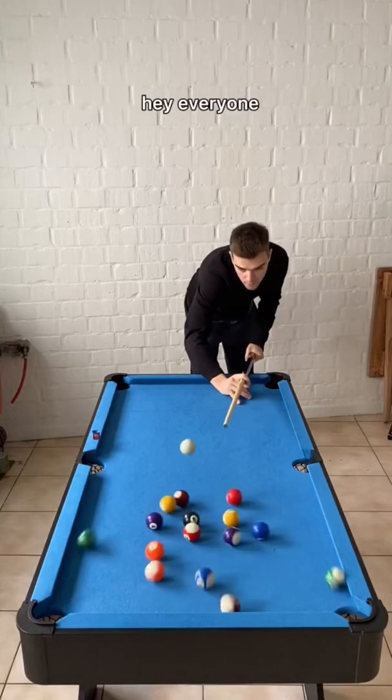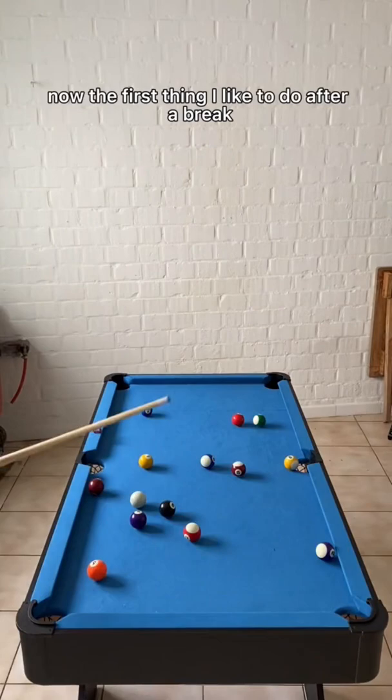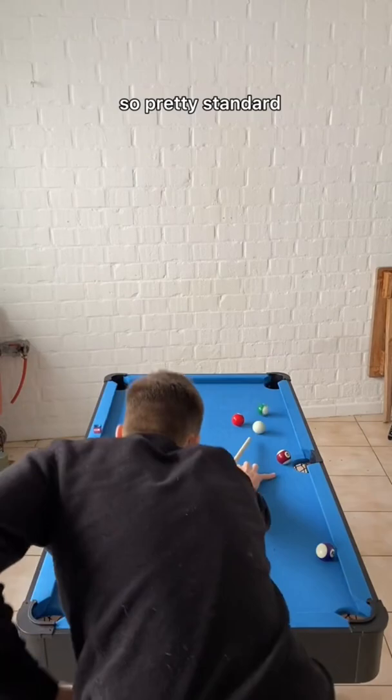Hey everyone, today I'm going to do an eight ball run out on a mini pool table. The first thing I like to do after a break is look and see if there are any problems on the table. Here there were not really any problems, so pretty standard — I decided to pick stripes.